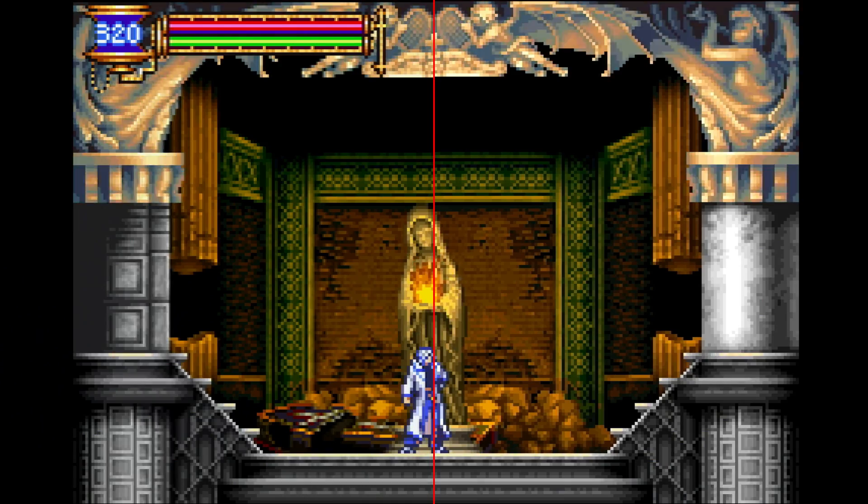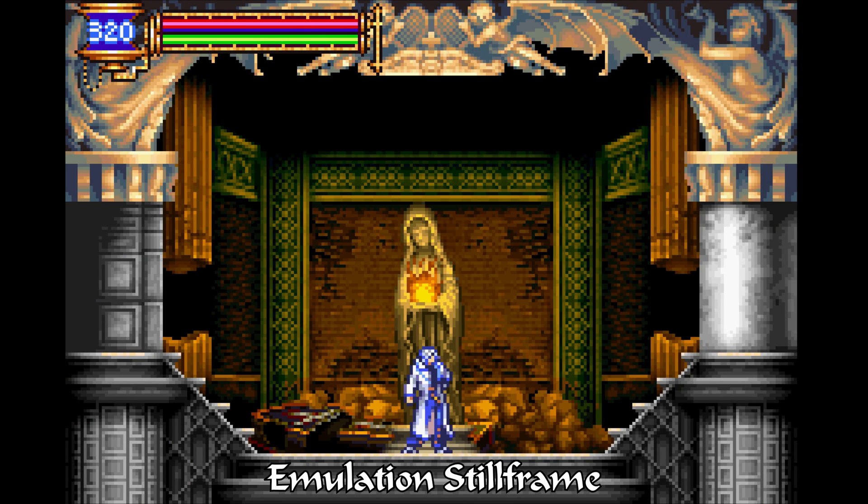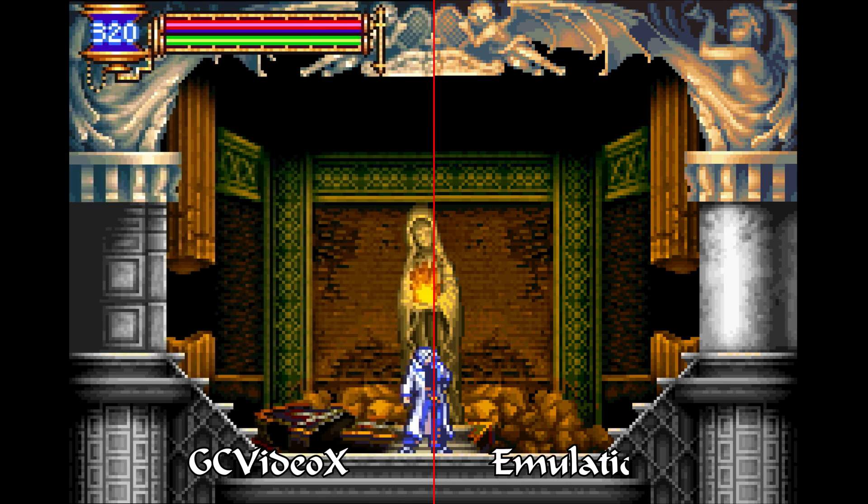Switching over to some GameBoy stuff, this is Castlevania: Aria of Sorrow running on the GameBoy interface software. The right side of the screen is the GC Video X, and the left is component through the OSSC. The right looks slightly better, but both re-sample the pixels in a way that makes it not quite as sharp as emulation. I wonder if RGB out on a PAL GameCube could beat this — in theory it could, but I'd rather not spend $200 to find out. Of course, SCART RGB can't do 480p progressive scans, so when it comes to standard GameCube games, the GC Video X is still an obvious winner.